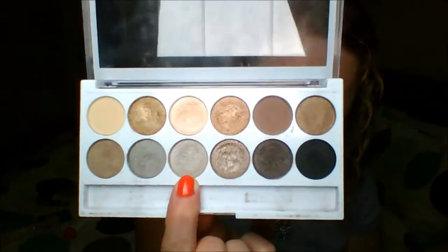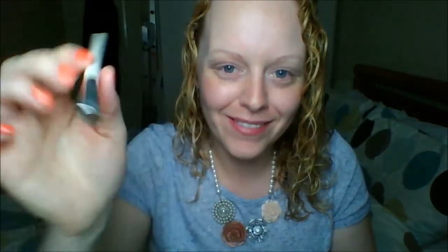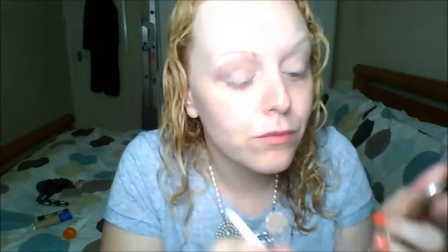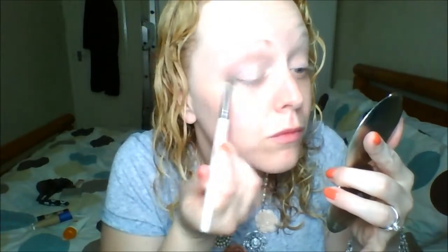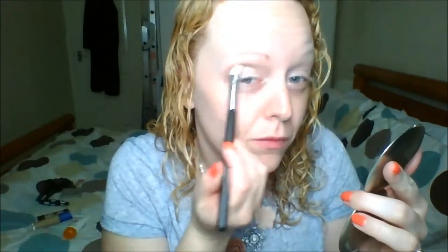Now I'm going in with a lovely shimmery, cool-toned color using my ELF Professional Eyeshadow brush, packing that onto my eyelids. The color payoff and intensity for the price on these eyeshadows is really, really good. I also found that this look — and some others created with this palette — just lasted all day.